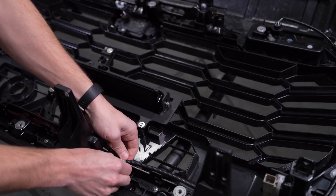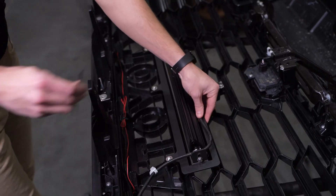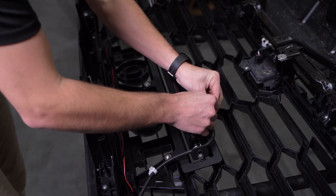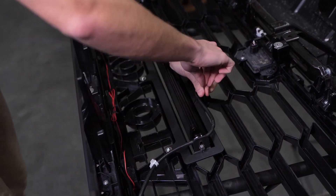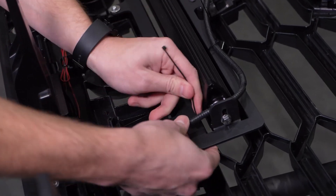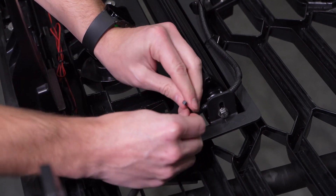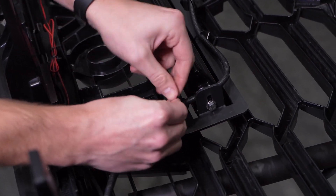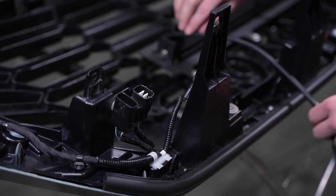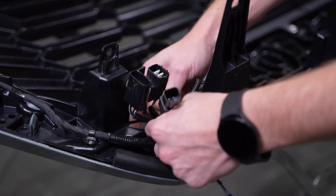Next, you'll squeeze and push through the retention clip holding on your camera harness and plug it in, securing the wiring of both the light bar and camera to the bracket with zip ties to prevent any interference with the active shutters. We'll go ahead and also secure the light bar connector alongside the factory connectors at the top of the grill.